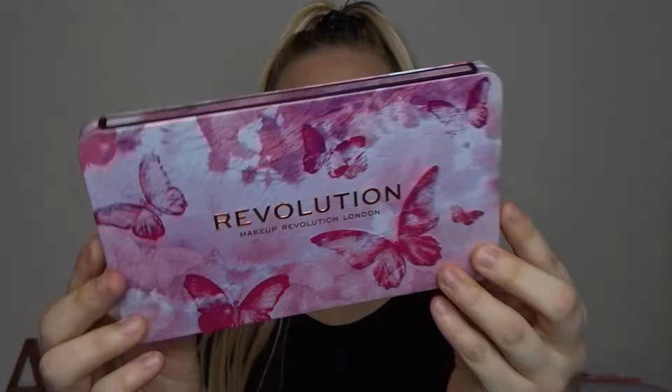Number one it's pink, which as you all know by now is my absolute favourite colour, and butterflies as well. I love butterflies — they're so pretty, and just combining the both — chef's kiss. Absolutely stunning, love the packaging.